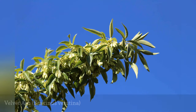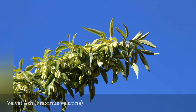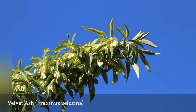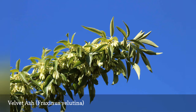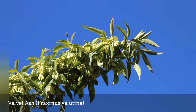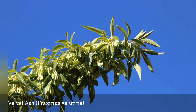The velvet ash is drought-tolerant and does well in wet or alkaline soils. It is one possible choice if you need a tree that grows fast. This tree is also known as the Arizona ash and Modesto ash. The gray-brown bark is rough and fissured, and the shoots emerge with a velvety coating. Emerald ash borer has recently become more of an issue for this ash, so planting is not advised in some areas.